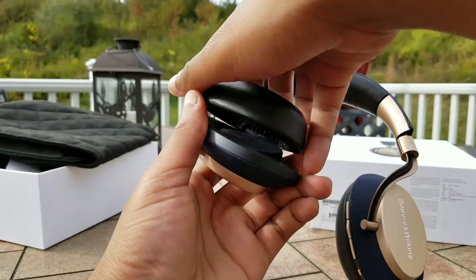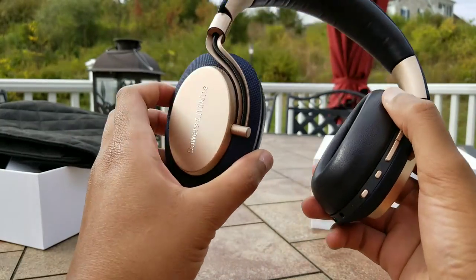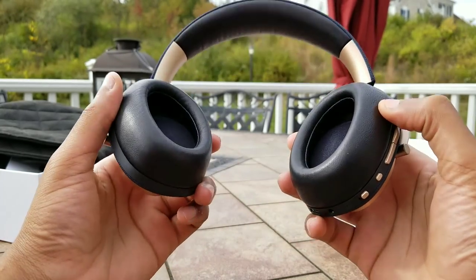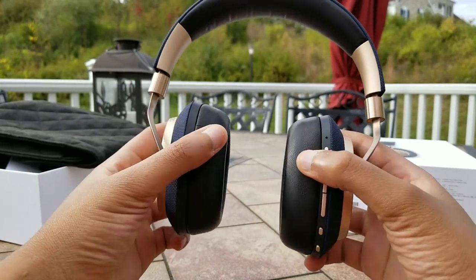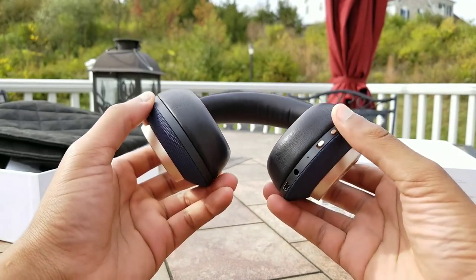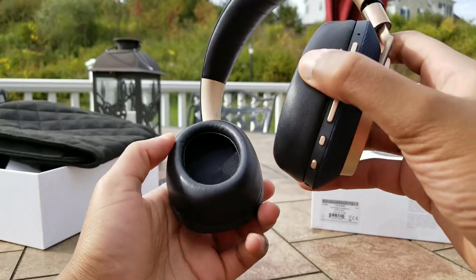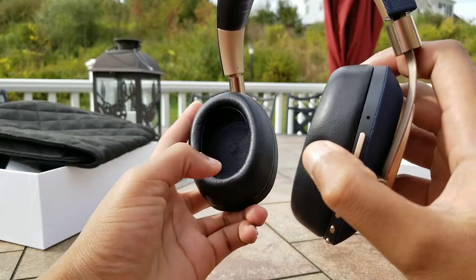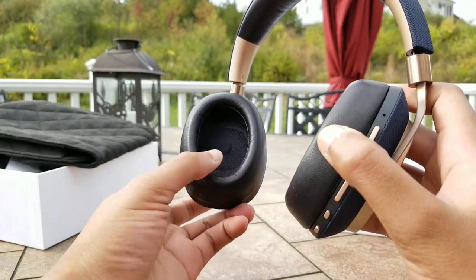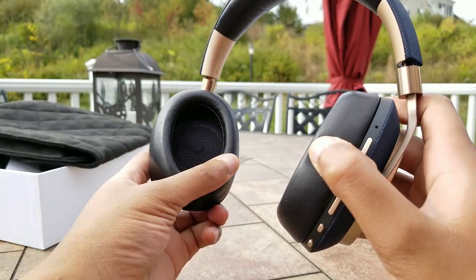Let's put these ear cups back on — they just attach like that, very easy, very simple, and very smooth. In terms of comfort, I would rate these a little bit above my Sonys the WH-1000XM2, but just not as good as the Bose QC35s. The ear pads have a wide opening — your ears can easily go inside. Due to the angled drivers, your ear does not touch anything once inside. So the comfort is pretty good.